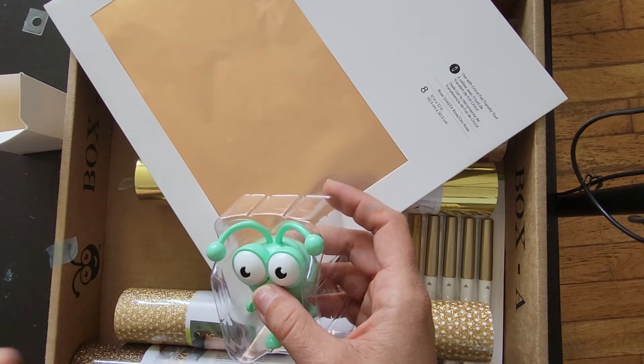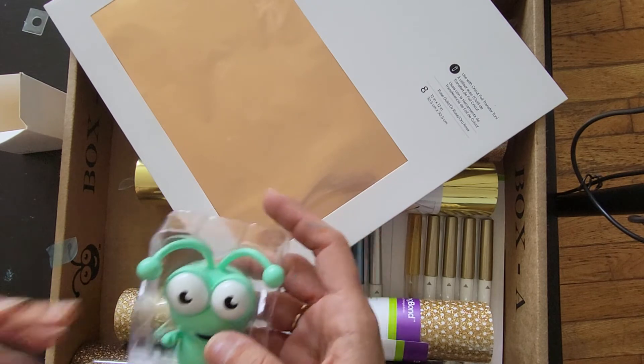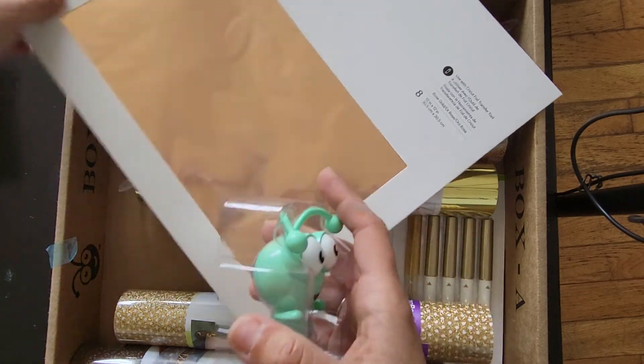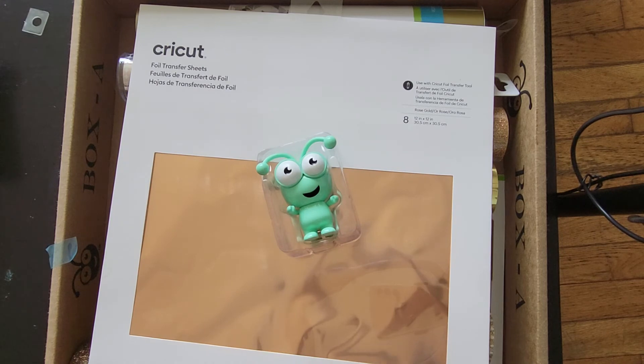You can probably still get a mystery box — they were $59.99, and you get a 10% discount if you're a Cricut Access member, so it came to about $62 with tax and delivery. Go grab yourself one of these mystery boxes! Hope you enjoyed this video, thanks for watching.